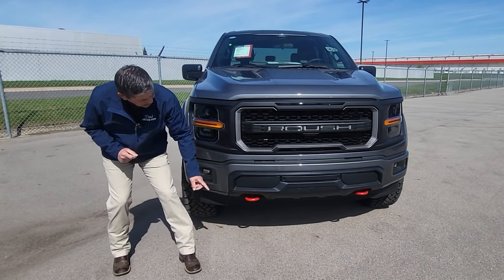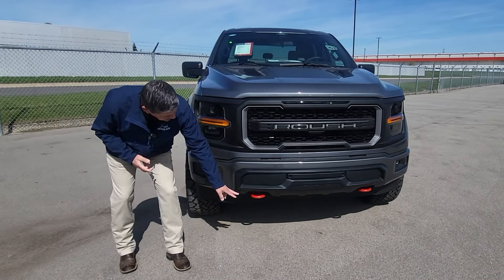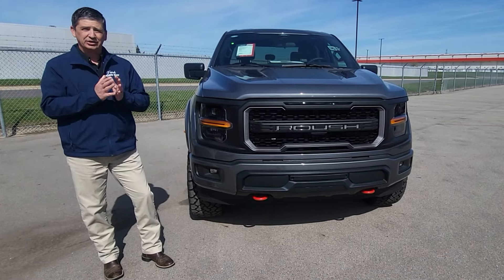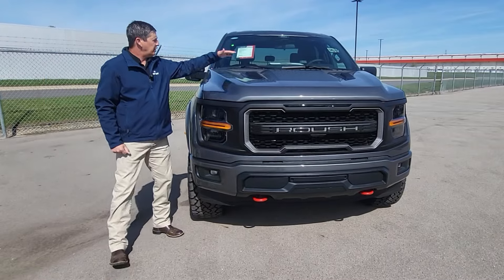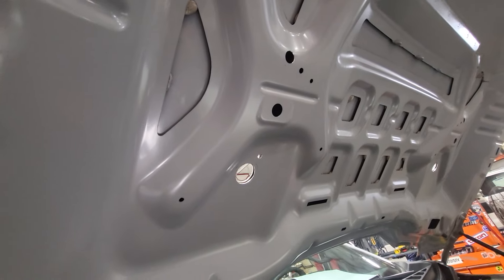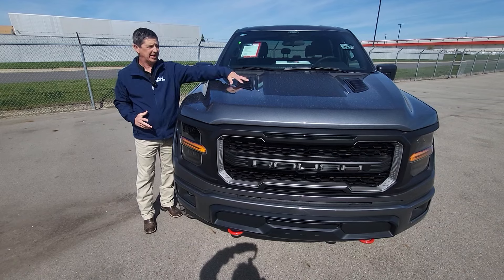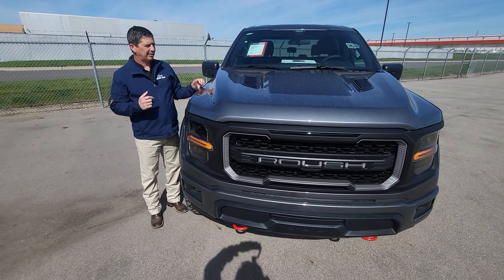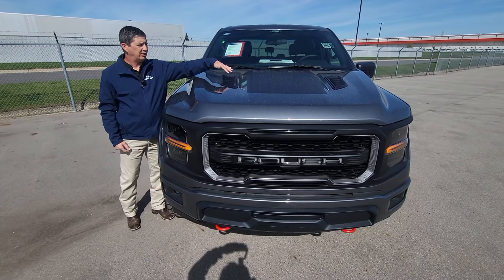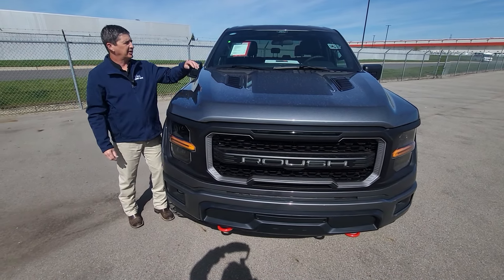Their theme this year is to take it up a notch — they thought of a lot of different little touches. One of the ways they did that is giving you red tow hooks down there instead of black, and you'll see some other red accents — they didn't overdo it but just enough to make it pop. Up here on the hood we have functional heat extractors and vents, and the graphic on the front of the hood has a matte finish that helps with sun glare, especially useful when going off-roading uphill.